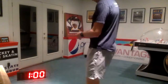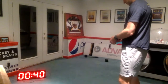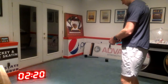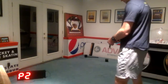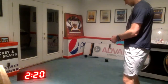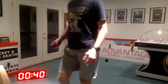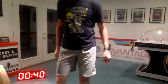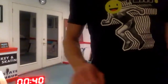And good. Let's go to the other side. Remember, the first pair is a goblet squat paired with a bodyweight squat.